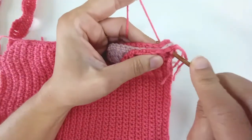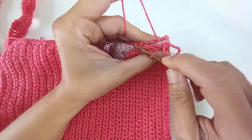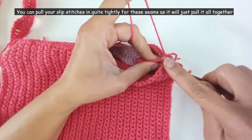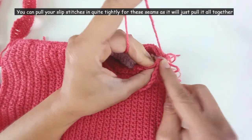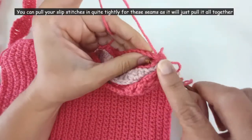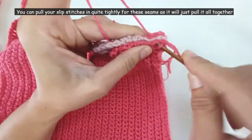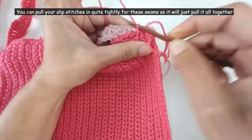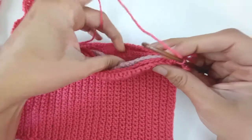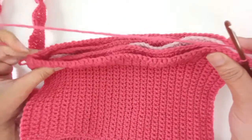Yarn over, pull through all of them, and slip stitch. Again, in through every piece one stitch at a time, yarn over, pull through everything, and slip stitch. I'm going to work that way the whole way up — just one stitch at a time, it's a little bit fiddly — straighten everything up until I get to the top, and then I'll come back.